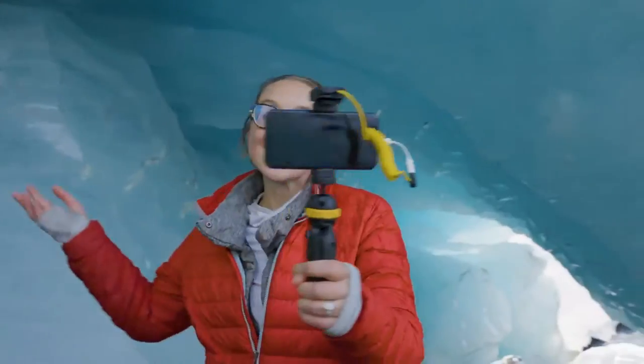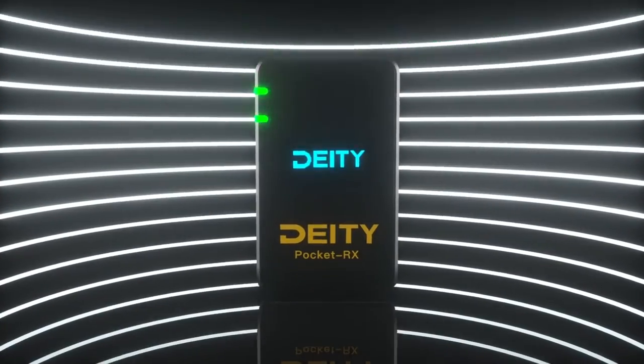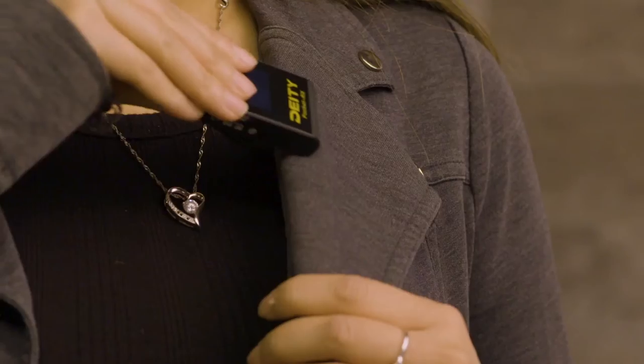What if everything you needed to capture perfect audio fit in your pocket? Introducing Pocket Wireless from D80 Microphones, an ultra-compact digital wireless solution for the plug-and-play creator.